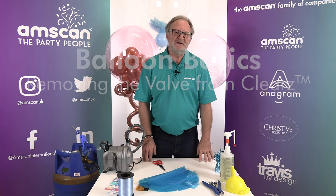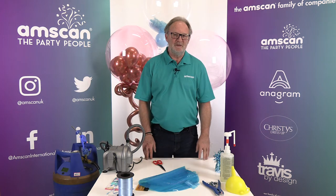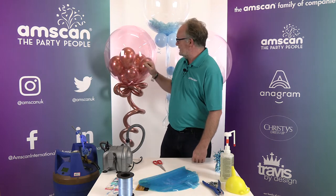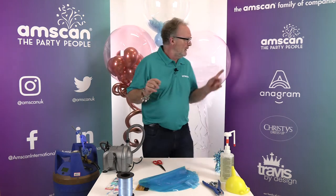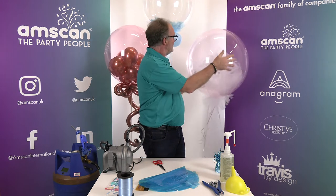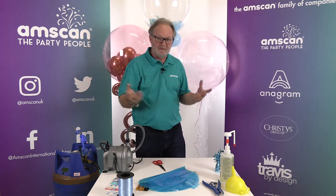By removing the valve first, Anagram crystal clear balloons can be filled with all manner of different things, such as small latex balloons, gumballs, lengths of tulle cut and inserted, feathers, or obviously confetti.